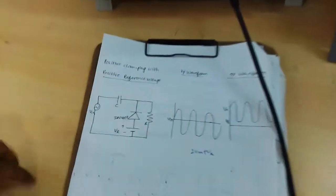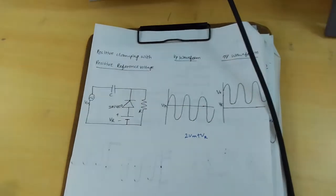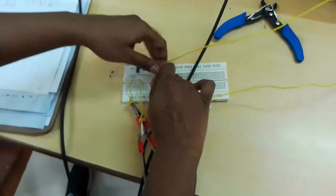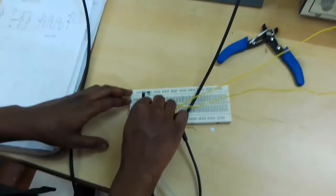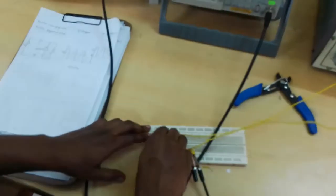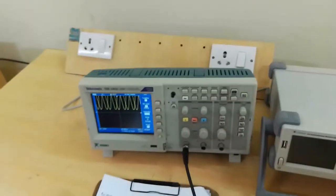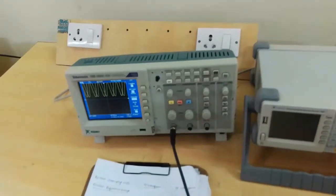Next, positive clamping with the positive reference voltage — just interchange the reference voltage. This is the input voltage and this is the output voltage. The output voltage is 2VM plus VR.